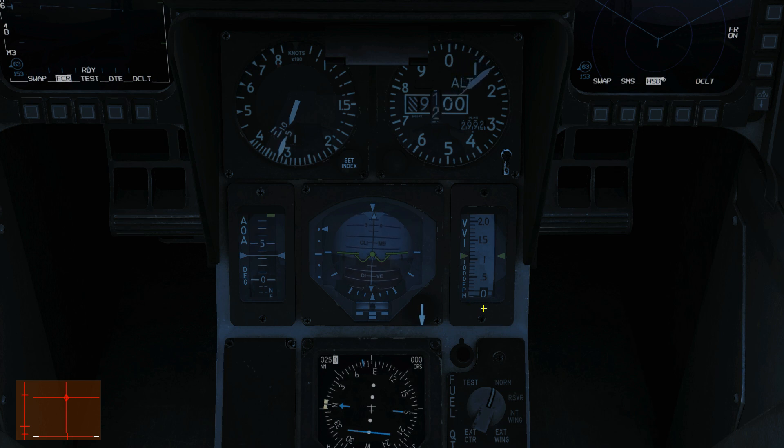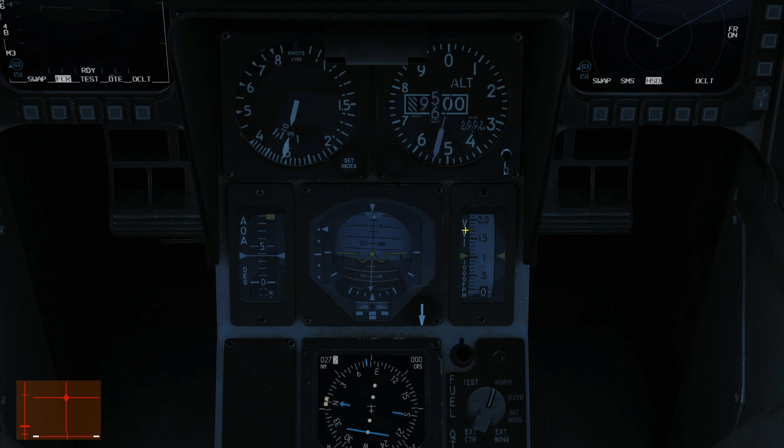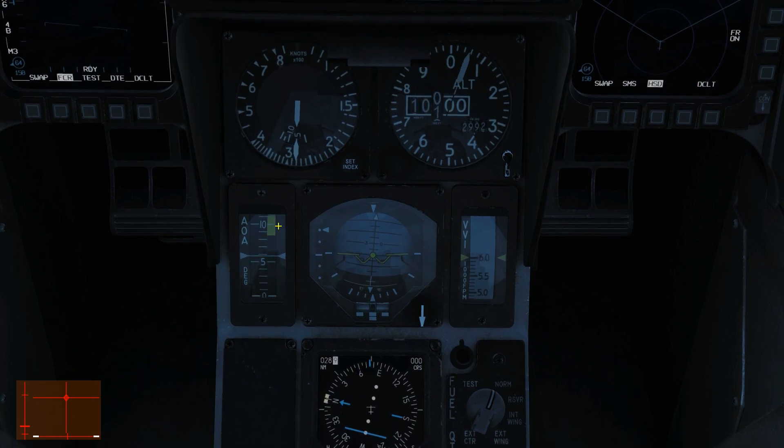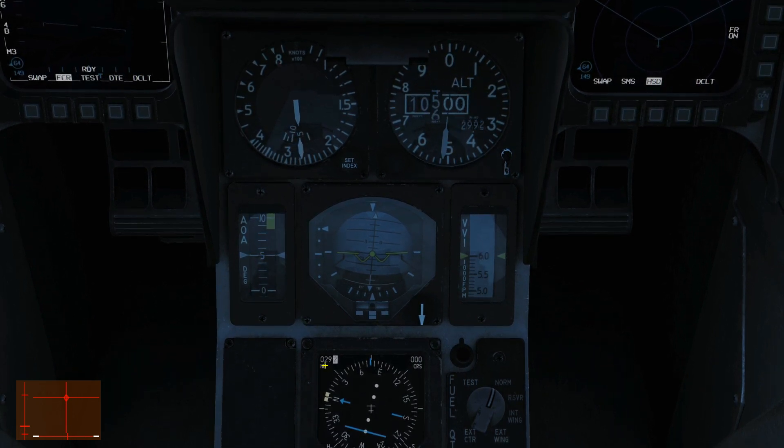It's also prudent to point out that if we're using the ILS — the instrument landing system — on this aircraft we would have a vertical localizer line and a horizontal glide slope line with extra warning flags, but we'll look at that in the ILS landing video. Next we've got the VVI, the vertical velocity indicator. This tells us in thousands of feet per minute if we are climbing or diving, with a maximum of plus or minus 6,000 feet per minute. You can also see the color banding on the AOA indicator as we climb.